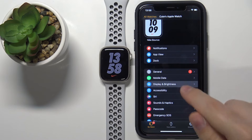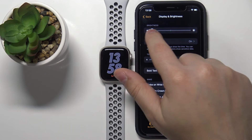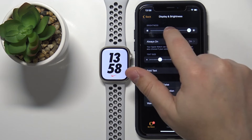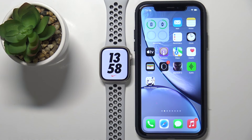Tap on Display and Brightness. Here we have the brightness slider, and we can adjust the brightness by swiping on the slider or tapping on it, depending on what you prefer. Once you're done, simply close the app.